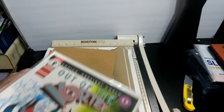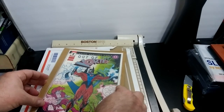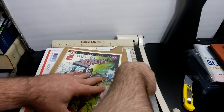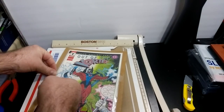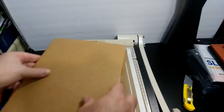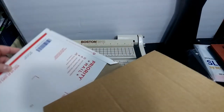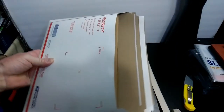So basically what he did is he says you take a comic book, you stick it on your board, put down a piece of tape and another piece of tape and you got it stuck to that. Then you take another piece of board — cardboard — and then you stick it inside your mailer. And that's how he was telling people to ship comic books.